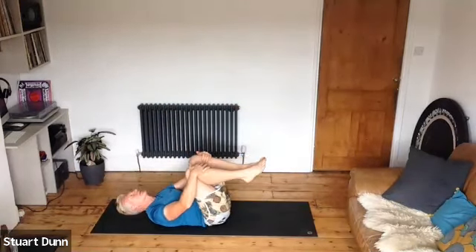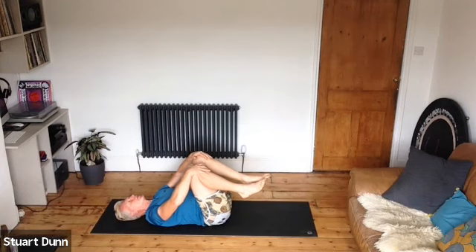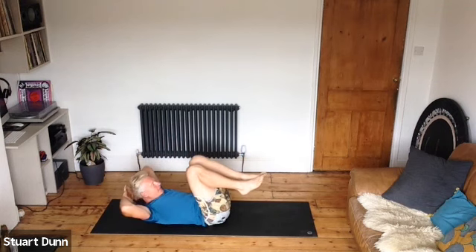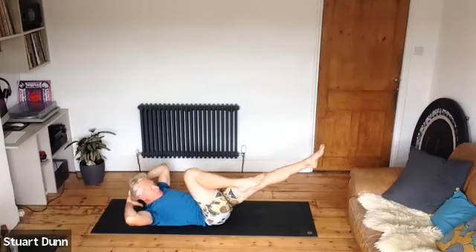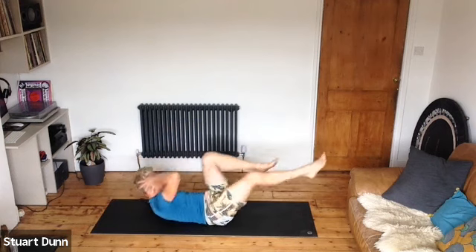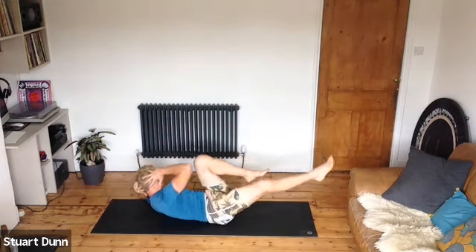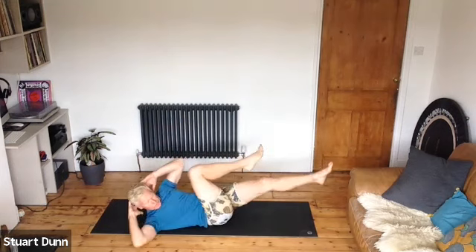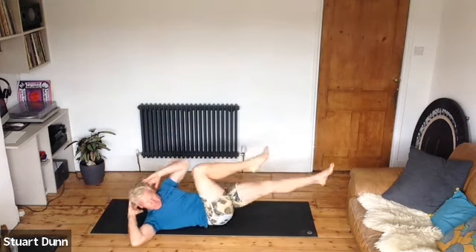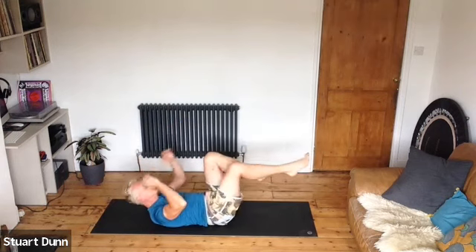Rest, take some breath. Keep the chin tucked so there's length through the back of the neck. Breathe in through the nose, out through the mouth. Curl the head up, head into hands, elbows wide, left leg long — twist to the right elbow, focus on keeping the chest open. Change. It's an out breath as you twist. Working the obliques — really try to get as much twist into that middle spine as you can, working the side of your abdominal wall. Last few reps — three, two, one.